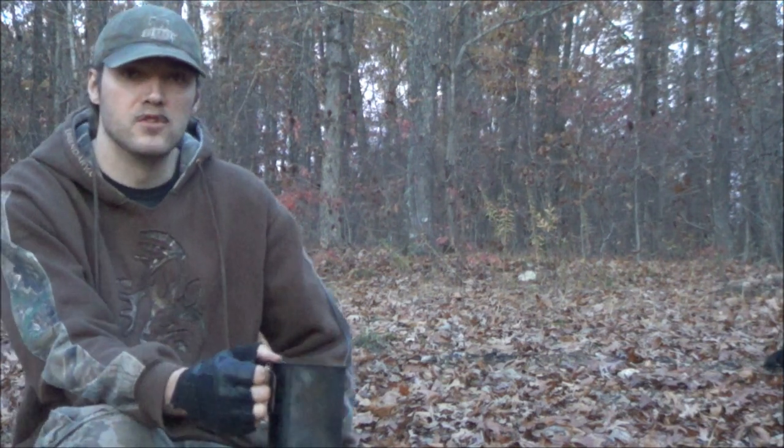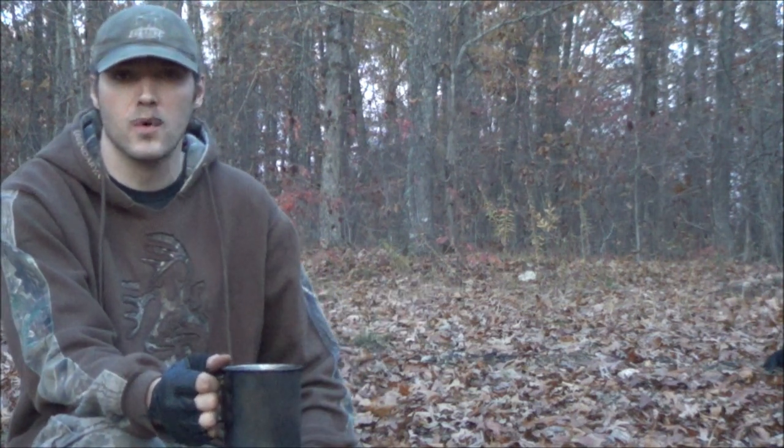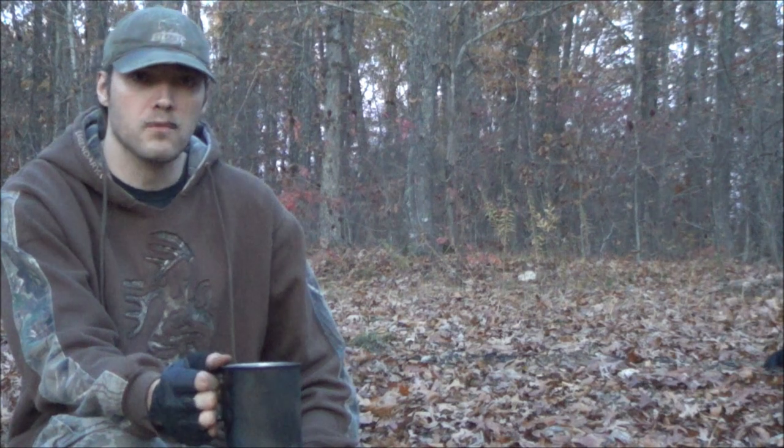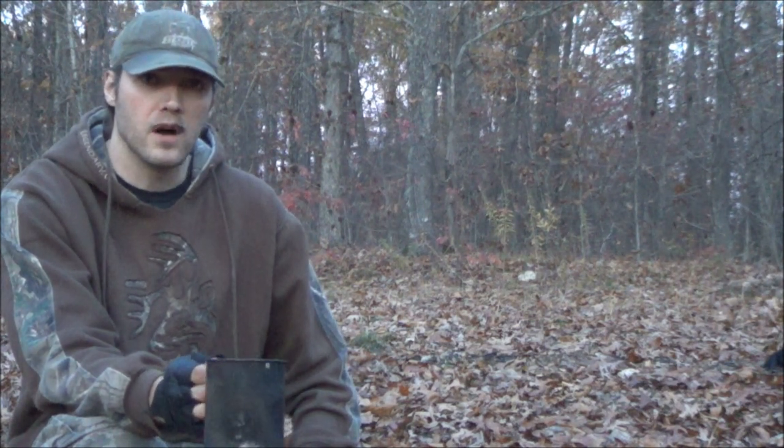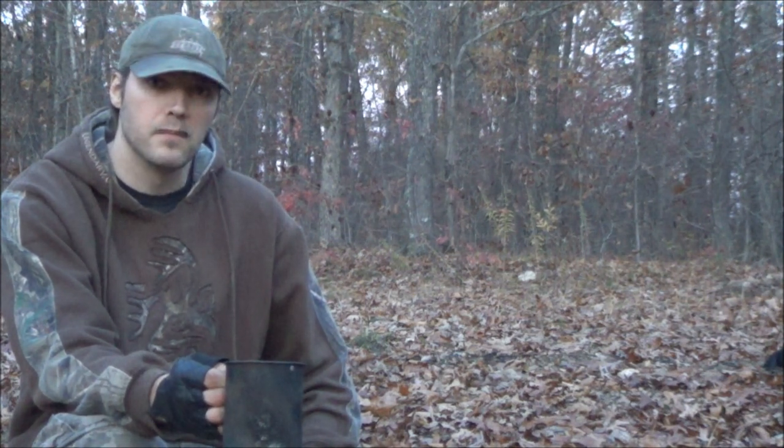I hope you guys enjoyed this video. There's plenty of acorns in your woods — just go out there and gather a bunch of them up and make yourself some coffee. Thanks for watching, guys. Subscribe, leave any comments, and we'll see you next time.